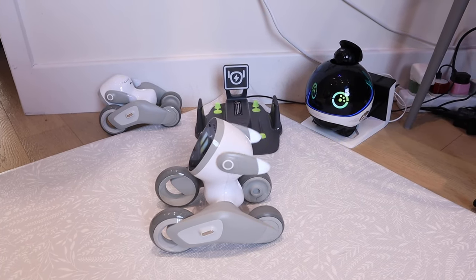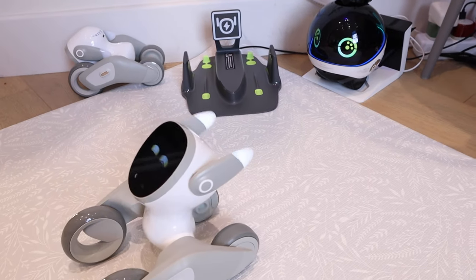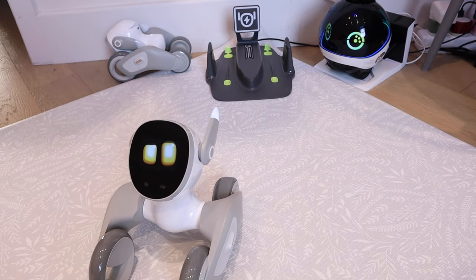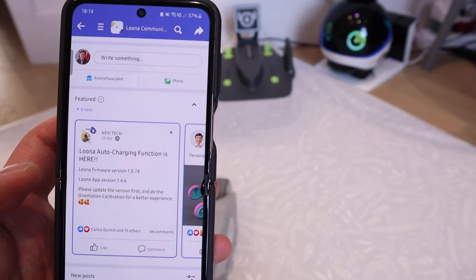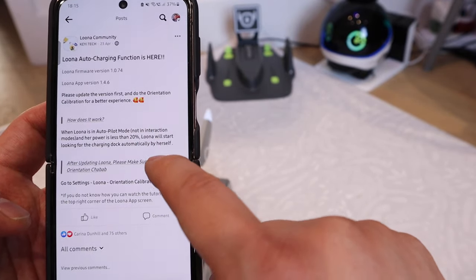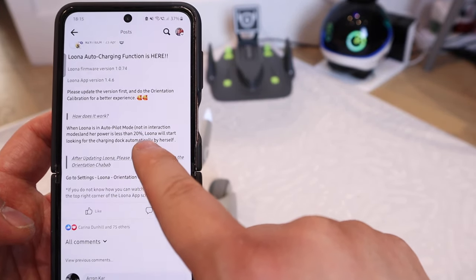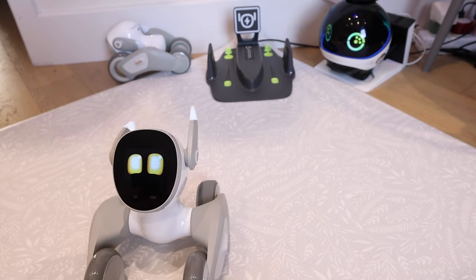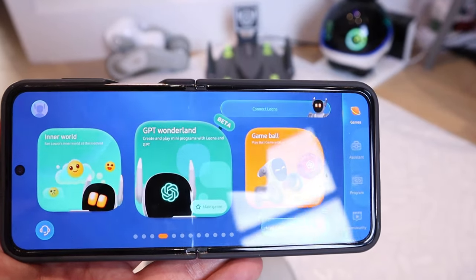I have installed the Luna power station right next to Evo X, which looks quite nice. Luna has been updated to the latest software. But I couldn't figure out the command to ask Luna to go back to her power station, so I looked it up on the Facebook community page. There's a post saying Luna's auto-charging function is here, but when I clicked on it I couldn't see any command. It sounds like I have to wait until Luna reaches 20% battery — at the moment Luna is about 50%. So unfortunately we've got to wait.